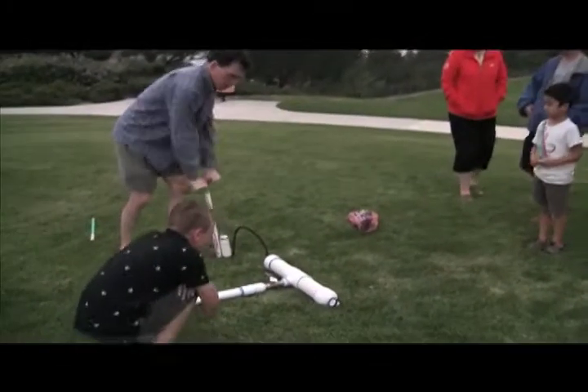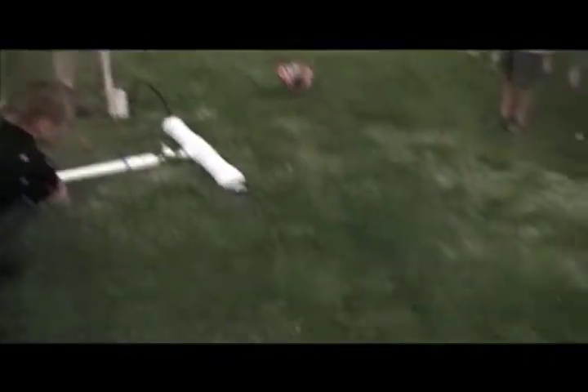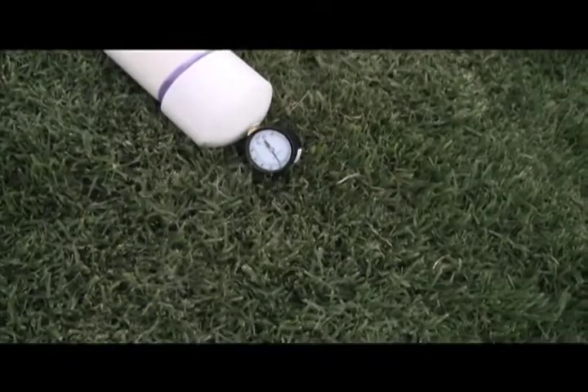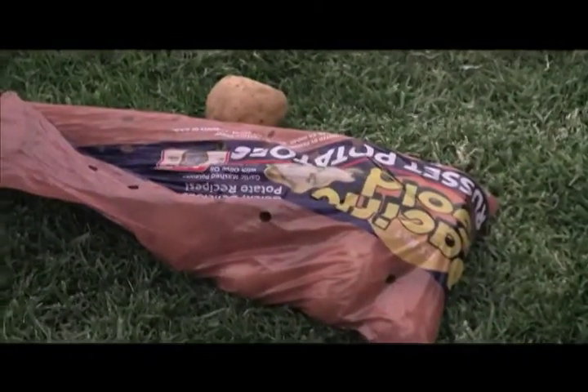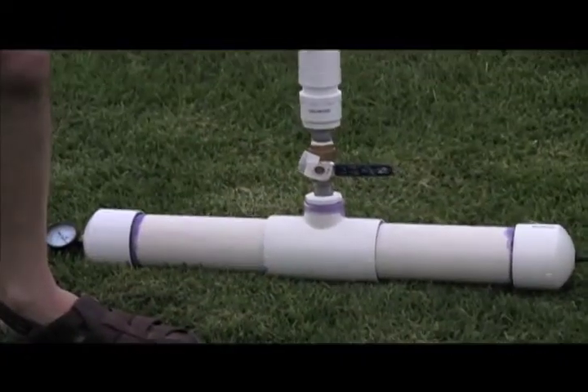40... 50... 55 about. The design recommends no more than 30 PSI. We're going to go to about 50 or 60. My God man. You're madness.